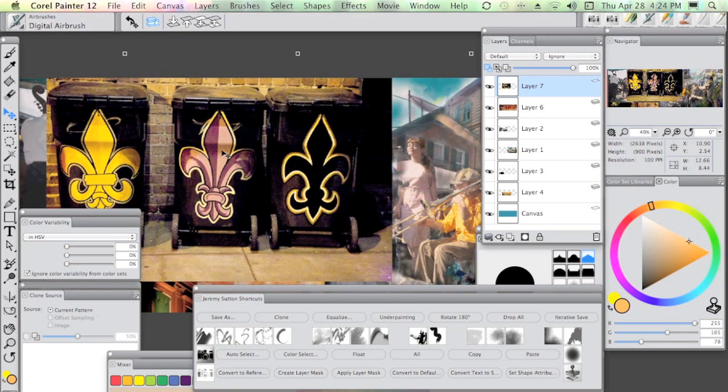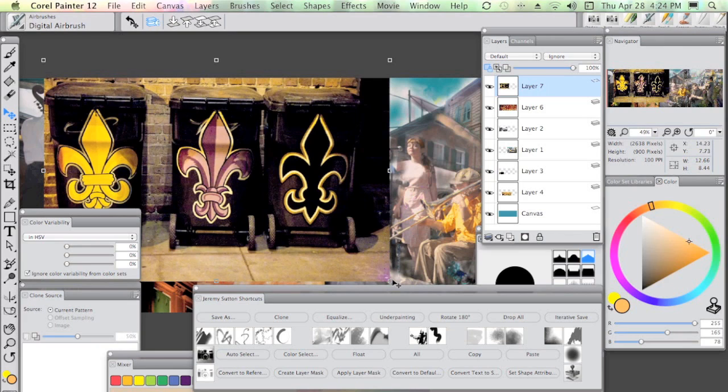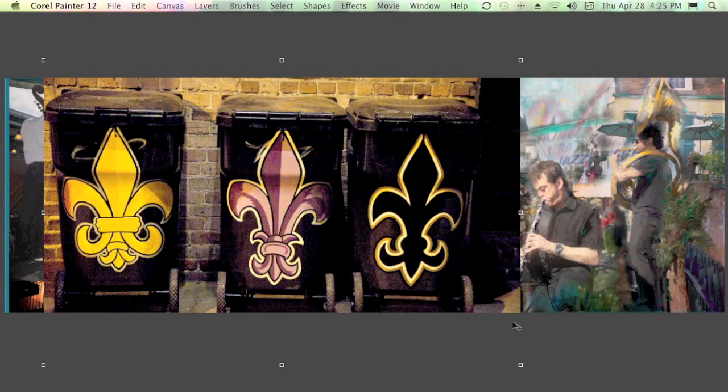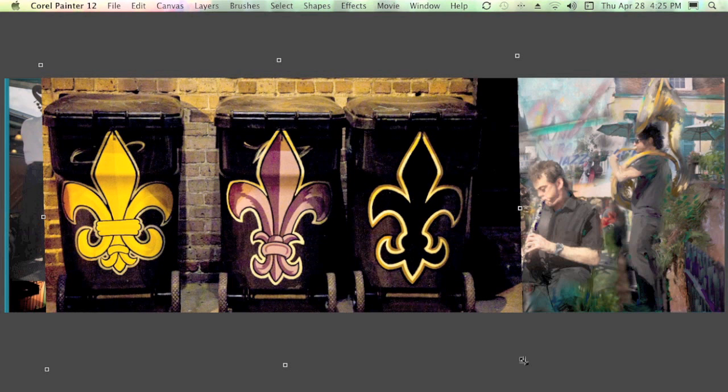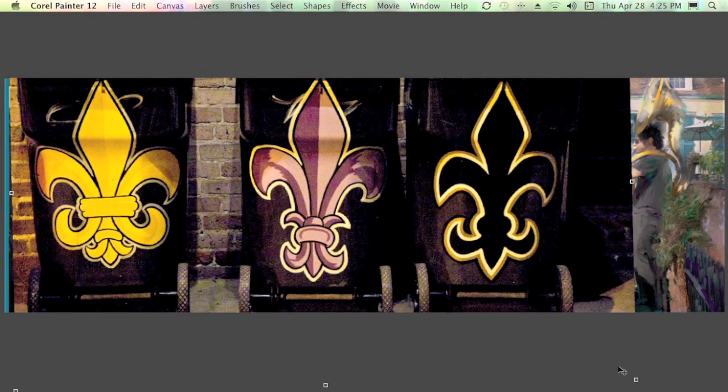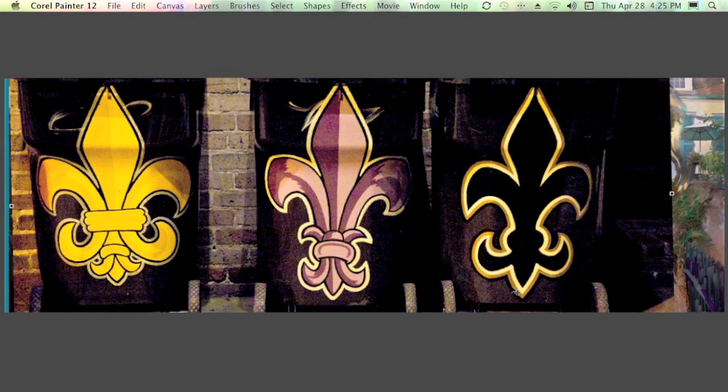By holding down the Shift key I can resize this layer without changing the aspect ratio or distorting it. The great thing about reference layers is you can do as much manipulation as you wish without degrading the quality of the image layer, since you're not actually making any changes until you commit that reference layer. Another thing I'm going to do is hold the Command key down — on a PC it'd be the Control key — and then I can actually just rotate this slightly as well. It's very versatile; I love working with this reference layer facility in collage.